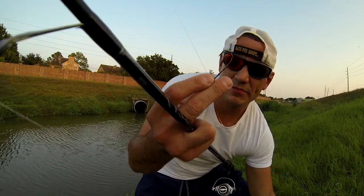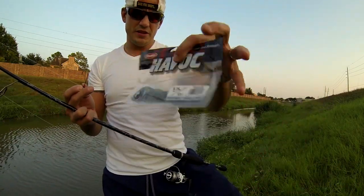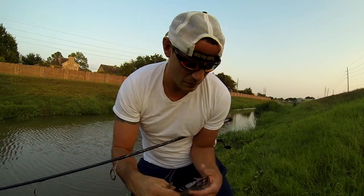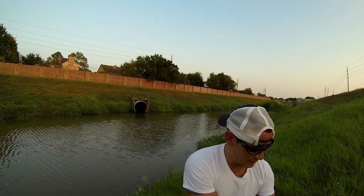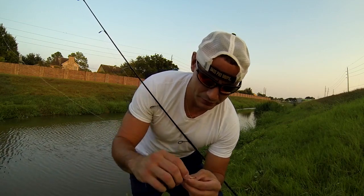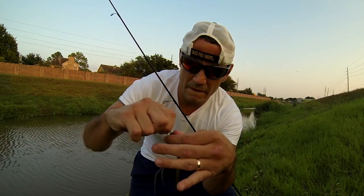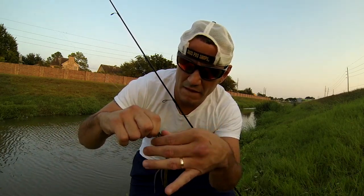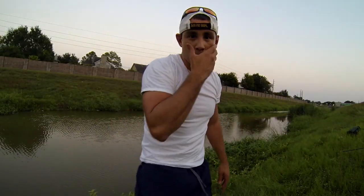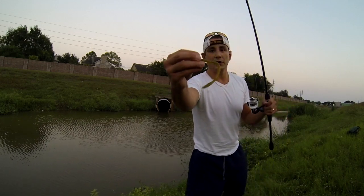What I'm using is a shaky head jig and I got the Berkeley Havoc unsalted — it's a bottom hopper. Unsalted so it'll float. I don't like them too long, so what I like to do is bite off about an inch of it. Then you screw it in right here on the spring, like that. This will float. All right, we're going to try the worm here — shaky head jig with a floating unsalted worm.